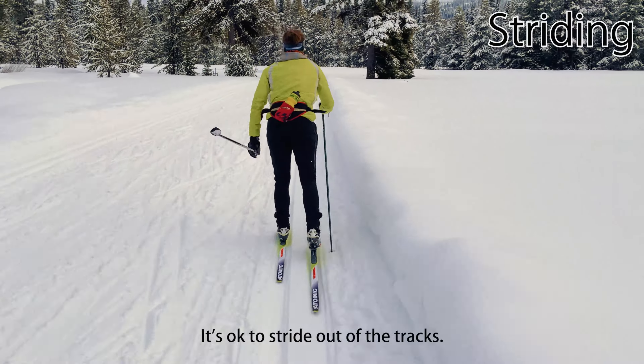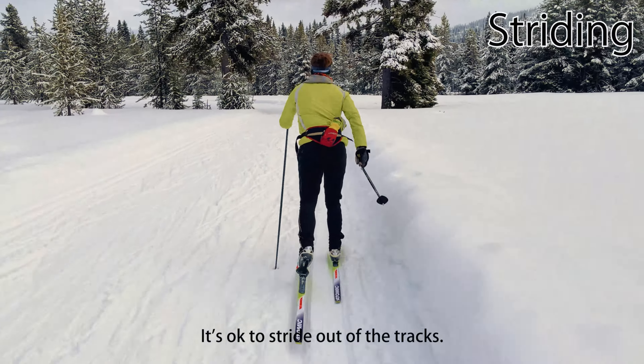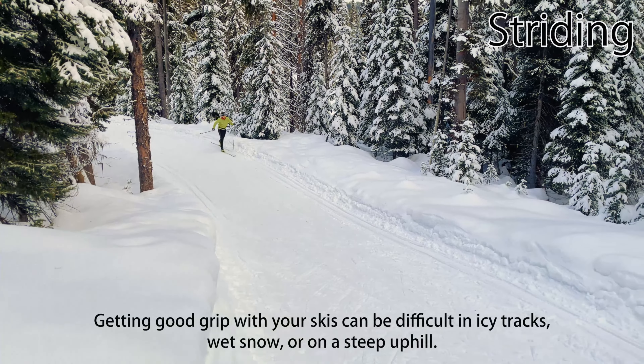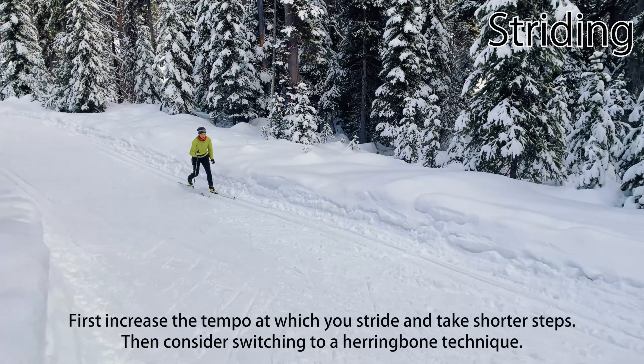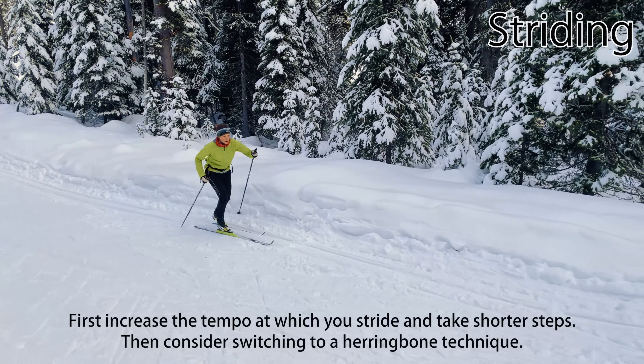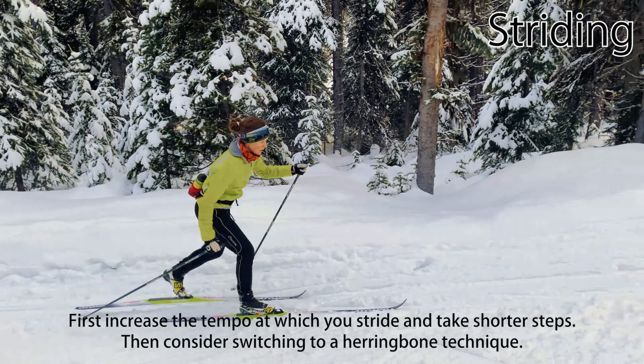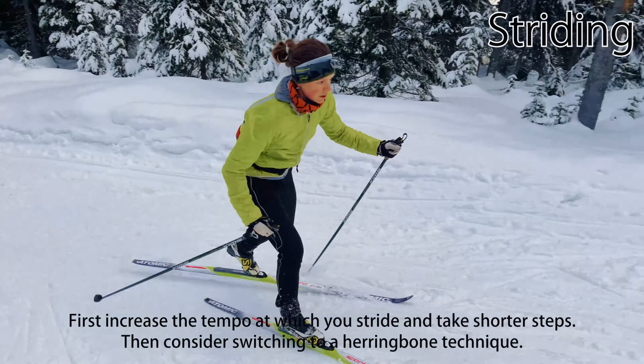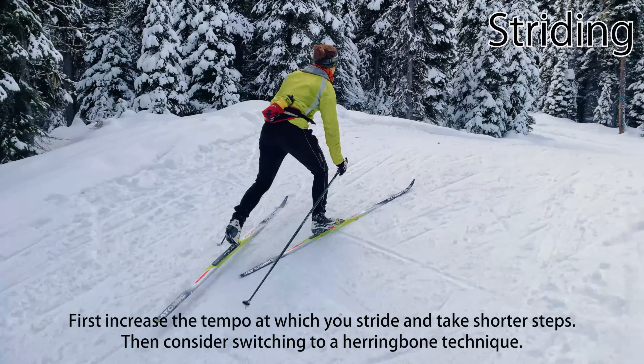It's totally fine to stride outside of the tracks. Getting good grip with your skis can be difficult in icy tracks, wet snow, or on a steep uphill. If you start slipping, first increase the tempo at which you stride and take shorter steps. When even a fast stride becomes too difficult, consider switching to a herringbone or running herringbone technique, which we'll cover in a different video.